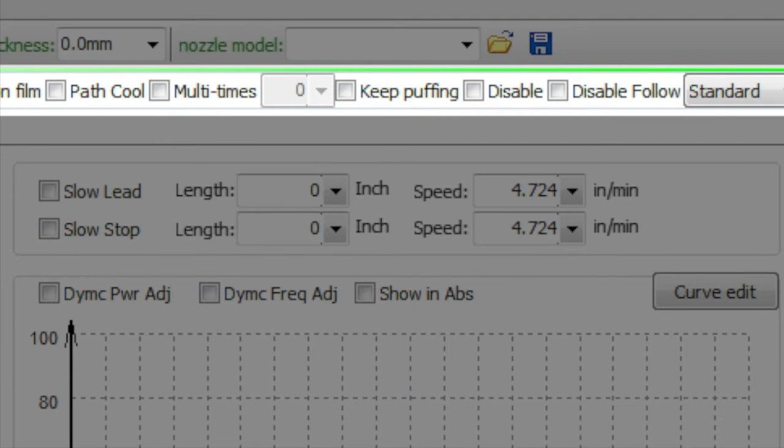Path cool is something heat-related but it's an after-the-fact thing. If you have that checked, when it actually cuts the part it will re-cut the part with the laser off, which serves as a way to cool the part down so you can touch it after the cut. Not really something we're focused on here as far as helping with cut quality.